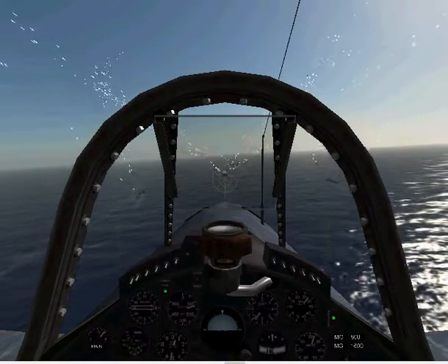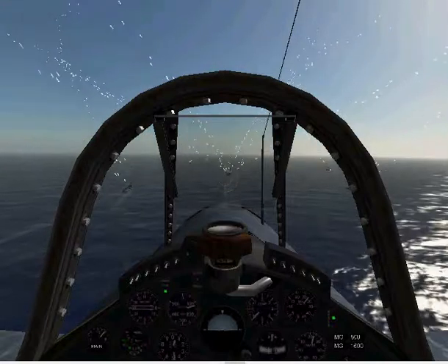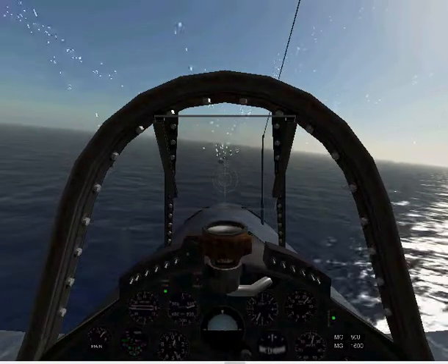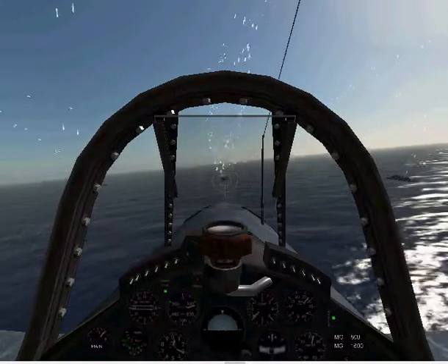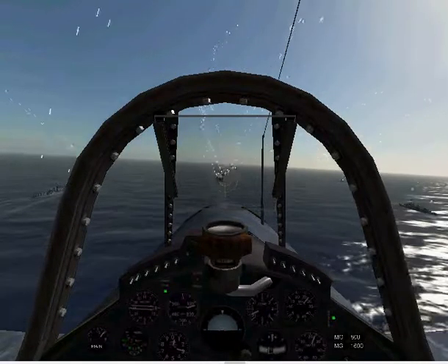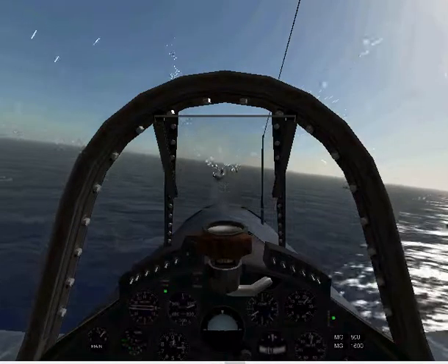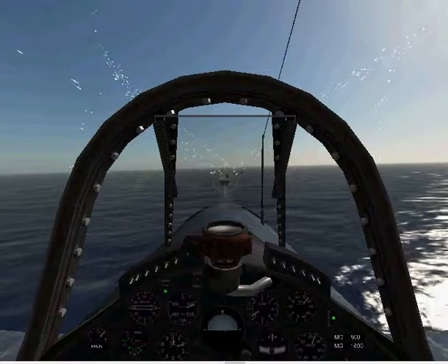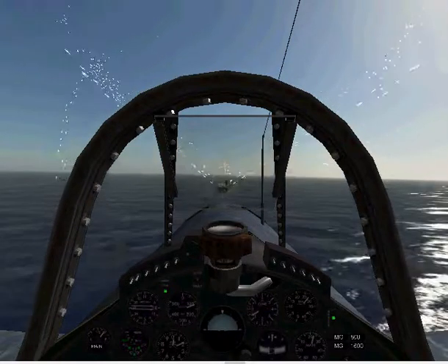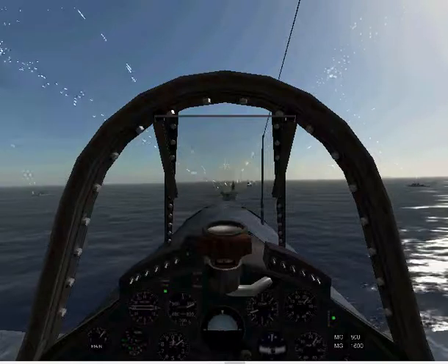I want to get down slower and, of course, lower. I'm about 400 feet, 300 feet, 250 feet, 200 feet. I've got full flaps, 100 knots.